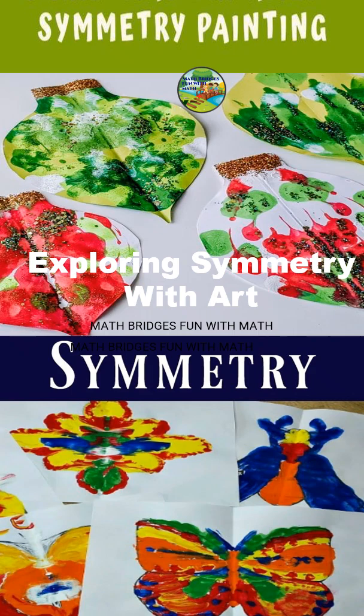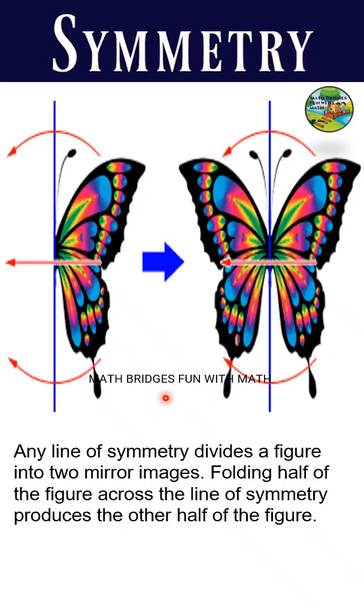Welcome to Math Bridges! In this video, let's learn the concept of symmetry through art. Symmetry means dividing a shape into two equal parts — it exactly creates the mirror image of the other side.